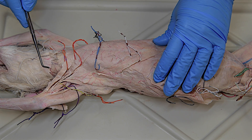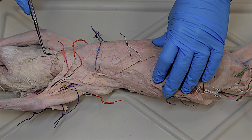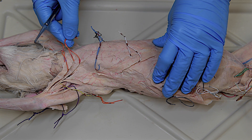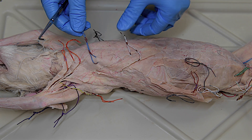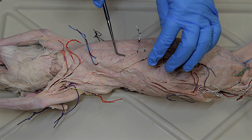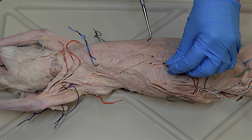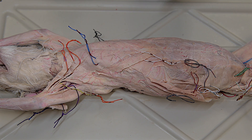We begin on the chest side of the cat. This is the pectoantebrachialis, also known as the PAB. Just below it you'll find the pectoralis major, and below that is the pectoralis minor. The last muscle on the chest is called the xiphyhumeralis, and you'll notice this one is a very thin muscle that comes down like a sash on the cat, forming almost a V-shape.